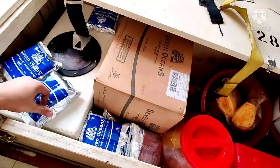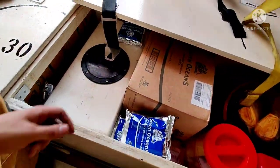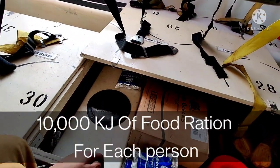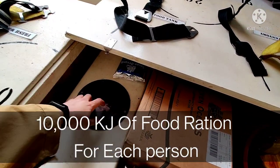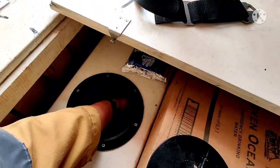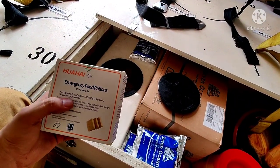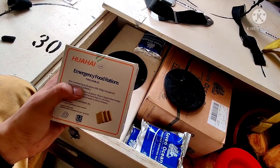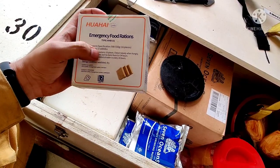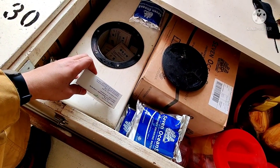We have kept some of the water here as well because there is no space left inside. Starting with the food: for every person in this 31-person lifeboat, you should have 10,000 kJ of food per person. Here you can see the packets — this is the type of food we have for lifeboats, and each packet is 10,000 kJ. The manufacturer ensures one box equals 10,000 kJ, so you must have 31 of them to comply with the SOLAS convention.